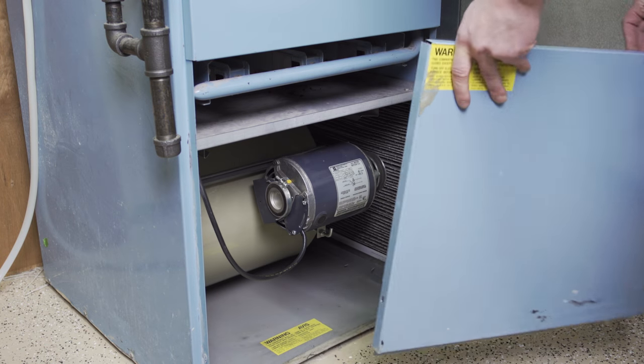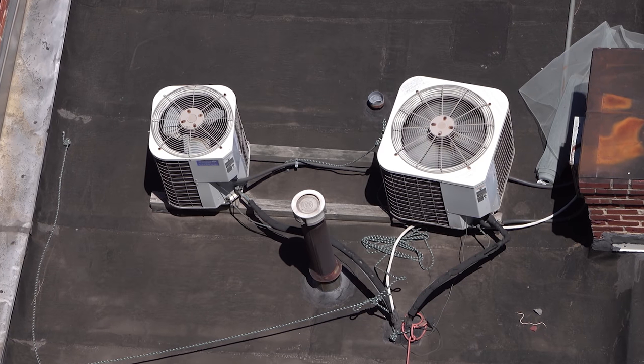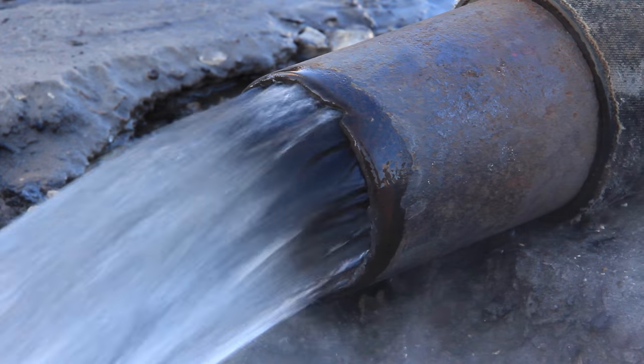Hi, I'm Vance and welcome to Specsense. Capacitors are an essential component in many single phase motors. This includes furnace blowers, air conditioner fans, compressors and pumps.